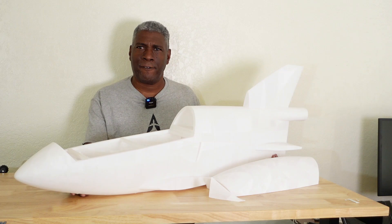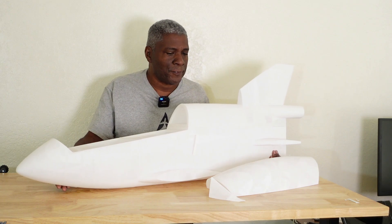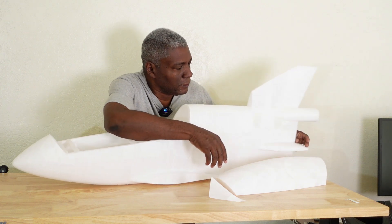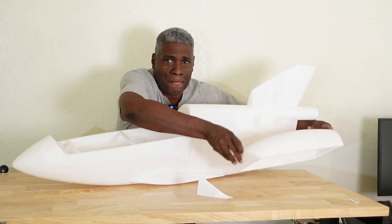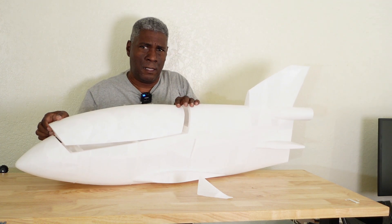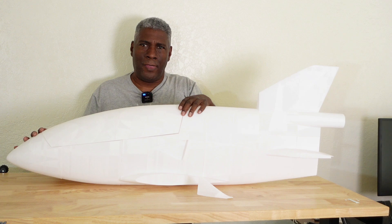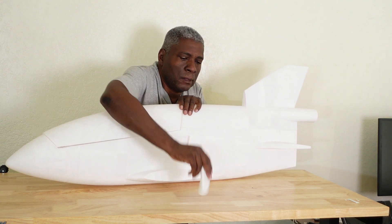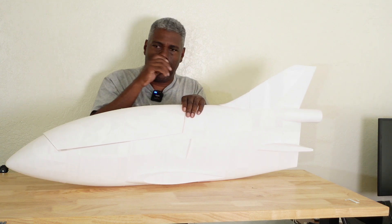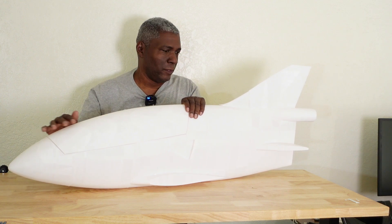Let's go ahead and have a look at the actual 3D printed model. Here we have the BD-5 — this is the 48-inch length fuselage and we have the canopy here too. And that's what it looks like — the little vertical tip goes here too — and this is what it looks like from the outside. It's a pretty good looking plane.